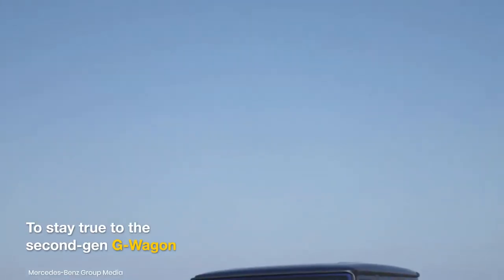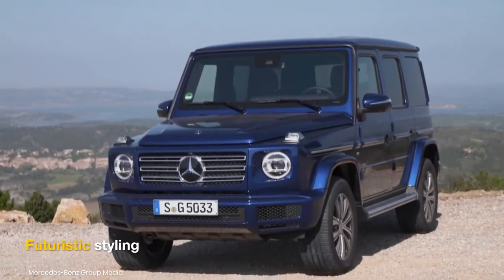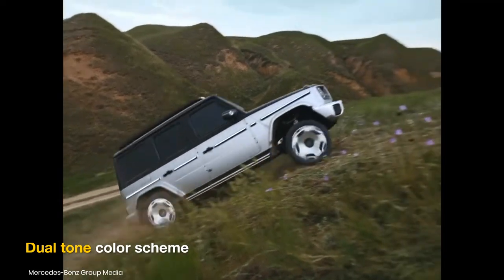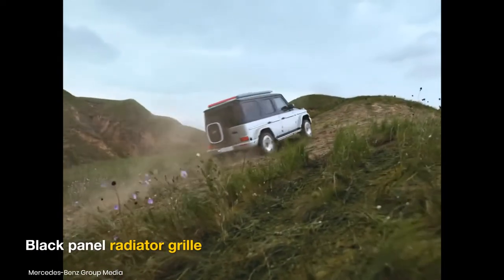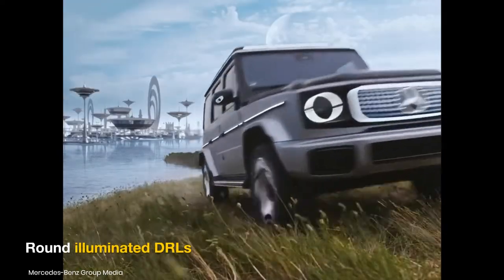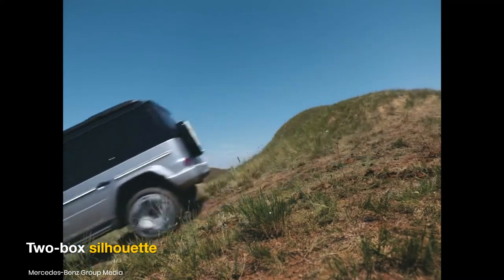The Mercedes EQG will be reminiscent of the second-gen G-Wagon and come with EV-specific styling. It's likely to come with a dual-tone color scheme, a black-panel radiator grille with a star pattern, and round illuminated daytime running lights. From the sides, it will retain the traditional two-box silhouette and flaunt aero-optimized alloys.